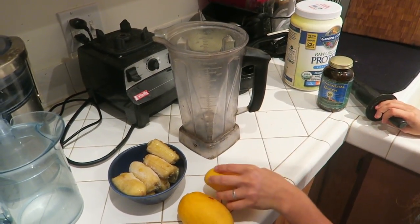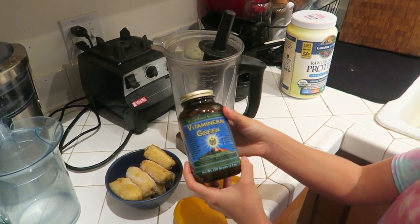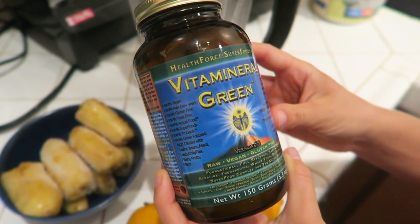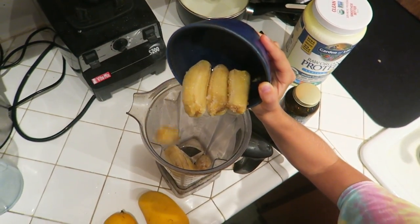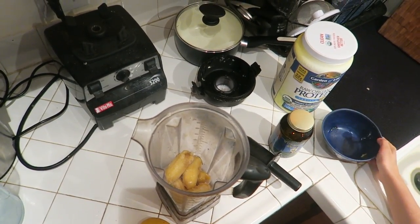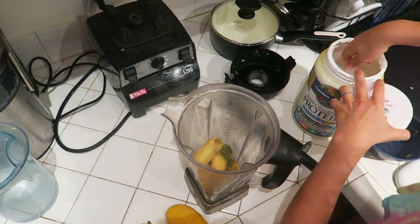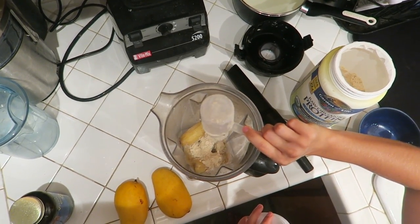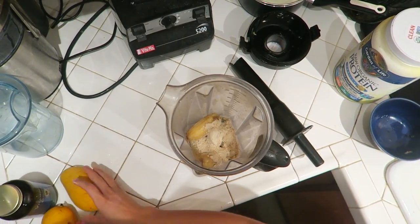Now it's time for the banana ice cream tutorial. I have a bowl of frozen bananas, a couple of mangoes — I actually only used one — a green powder to get in some vitamins and minerals, a Vitamix blender with the stir tool, and some raw organic Garden of Life protein. First, I'm putting in the frozen bananas that I let thaw for about 10 to 15 minutes. I'm adding a little dash of green powder and between half a scoop and one full scoop of raw protein powder, which is totally optional — I personally just really like the flavor.